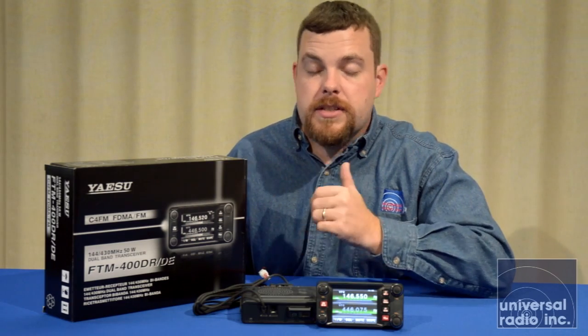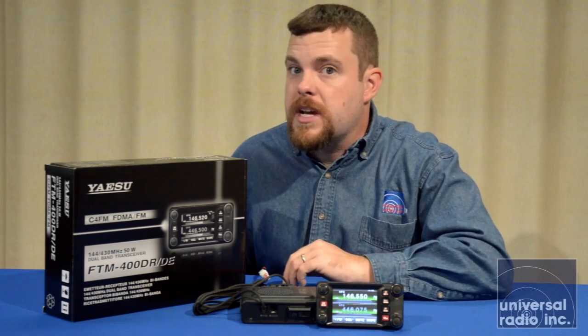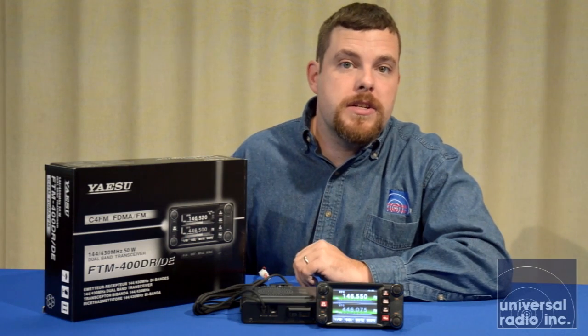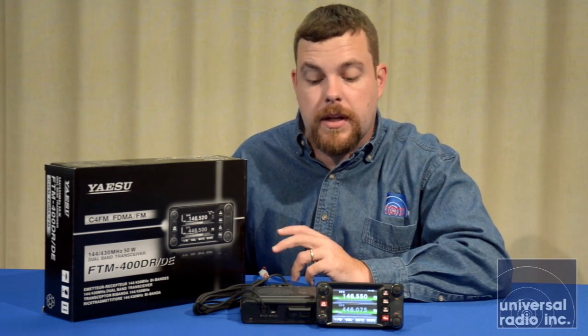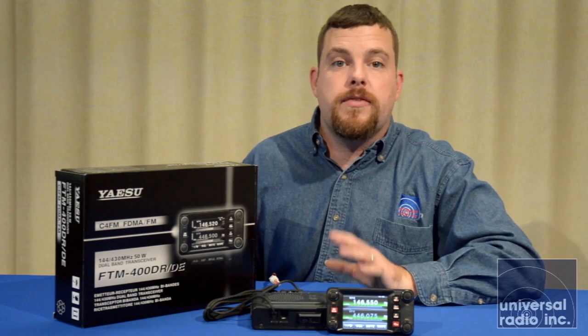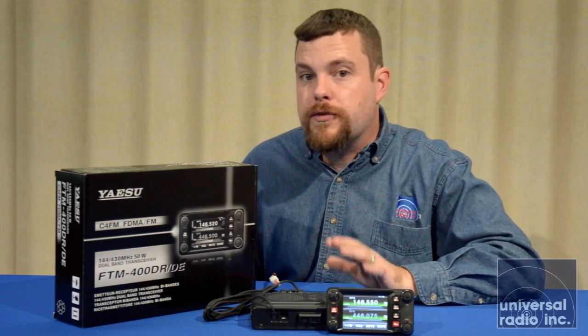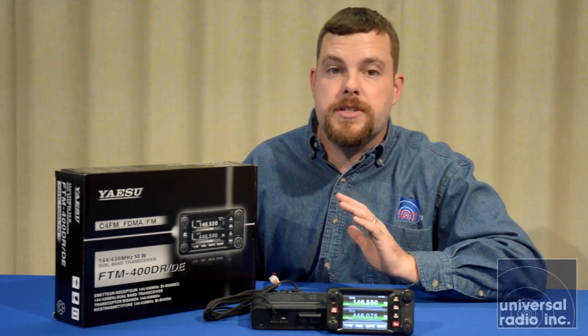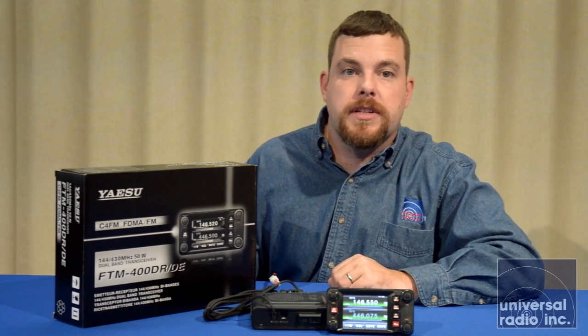The head unit has a suction cup mount and a few other optional accessories available, so being able to get it installed into a car gives you a lot of flexibility. Please look at our webpage for a more detailed description of its features, and look over the options for mounting it into the car. For anybody getting into the Fusion digital radio scene, the FTM-400 is going to be one of the best radios on the market to take that jump.